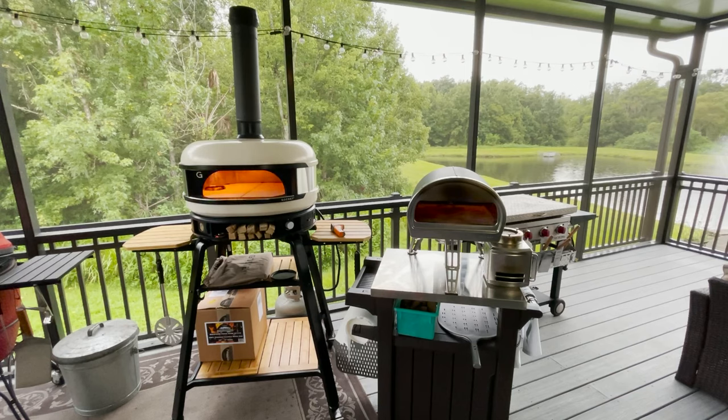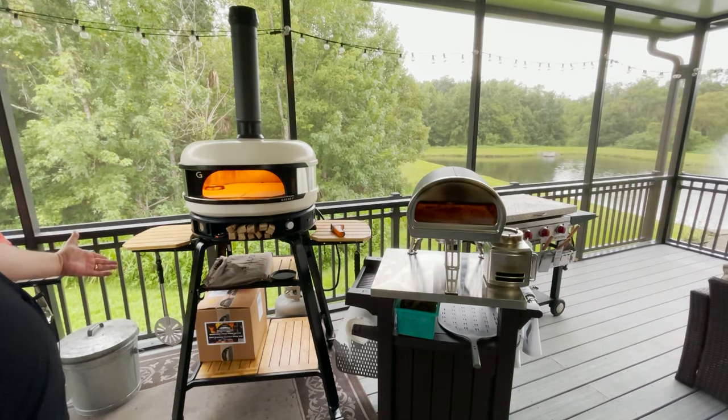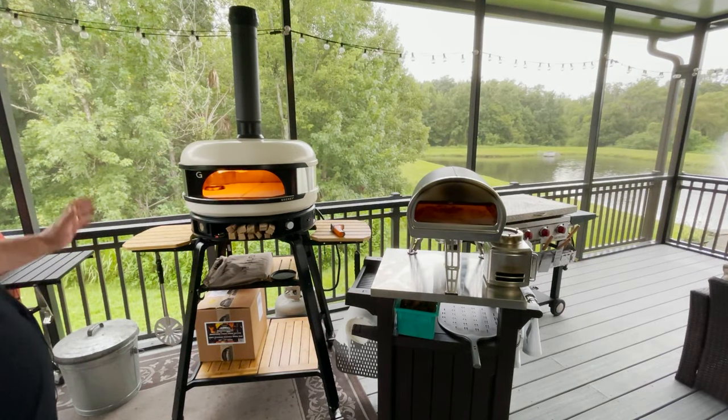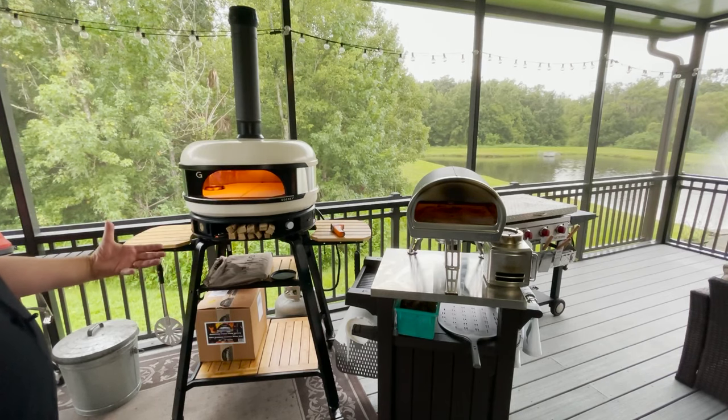It all depends on what you're looking for — both products are really, really good. I wanted something that would stand alone, so the Gosney Dome is much more expensive and very limited right now because they've been selling out as soon as they get them on the website. The pre-orders have sold out and they're on back order. I got mine from Atlanta Grill Company in Atlanta — they had a limited supply and I was able to grab one because I've done business with them for a long time.